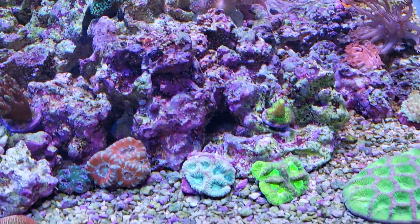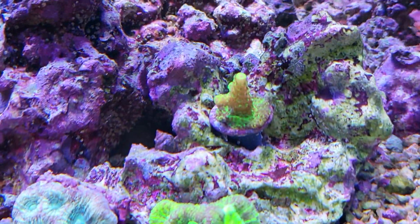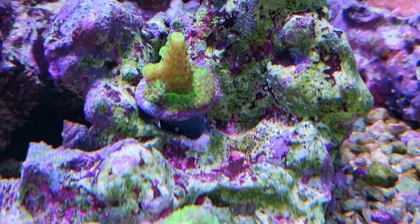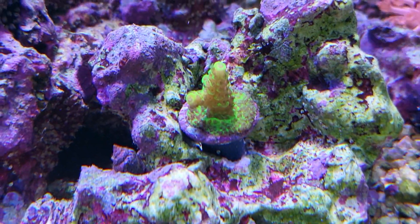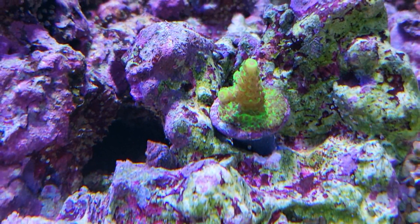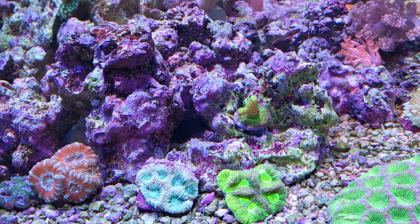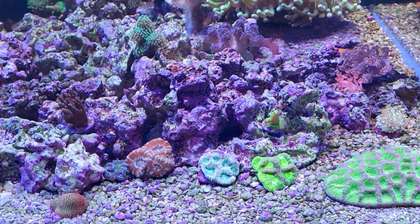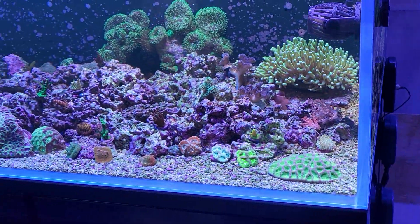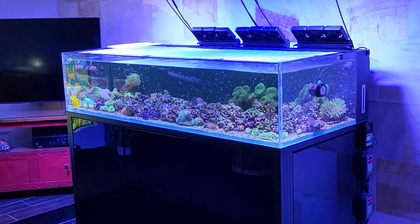One other thing - over on this side of the aquarium I moved a frag into this corner. Here's a good shot of the first frag I got of the rainbow splice - it's still alive, sitting here with good green color. Polyp extension could be a little more but there it is. My idea is that it can dominate that corner and I can easily check on its growth. It should get good shade on the brains underneath it. Happy reefing, check back for the next update!